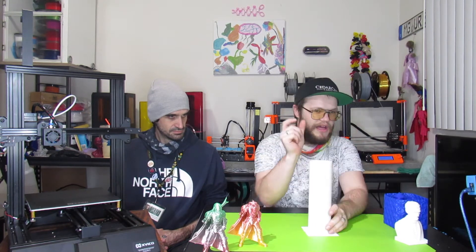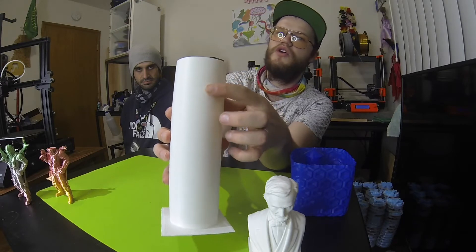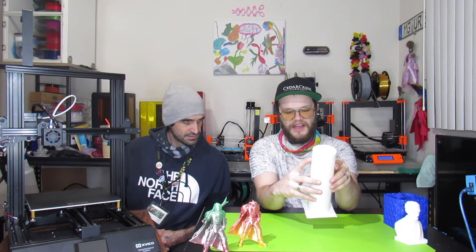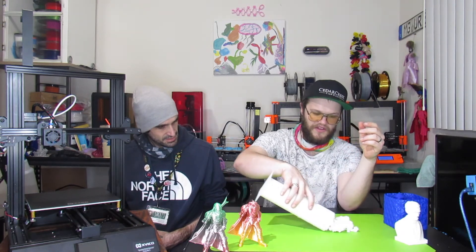We also did a full-height Z test. The hot end wobbles slightly when moving and we wanted to see if that caused issues. It did affect things ever so slightly — you can see a small lip partway up and near the top — but nothing too major, and it's now full of other test prints inside.